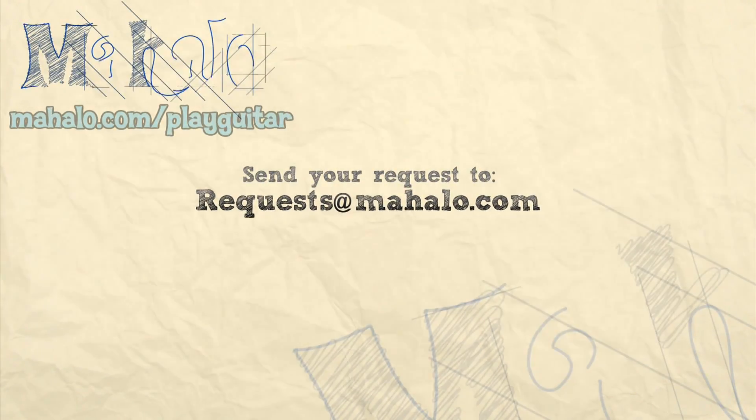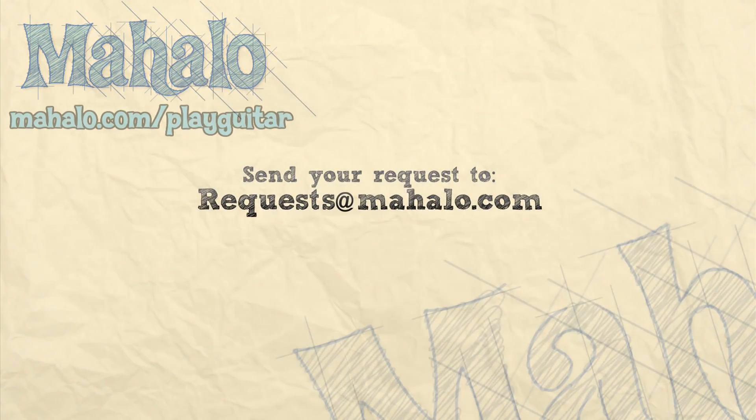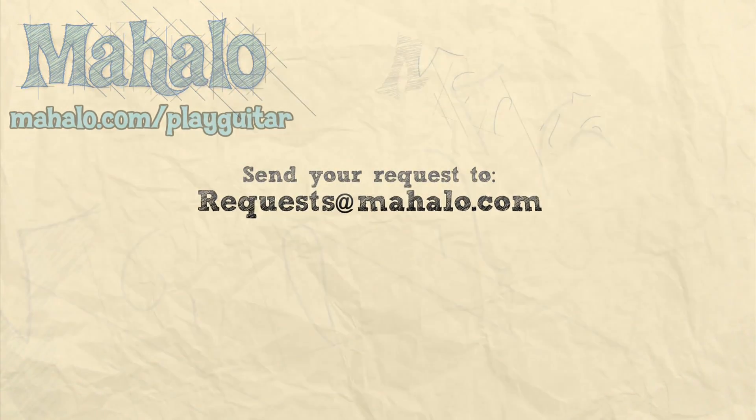And those are the 4 chords that you need to know for Last Christmas by George Michael. Thanks everyone for watching. To learn more Christmas songs, check out this playlist featuring Jen, Thomas, and myself, or go to mahalo.com slash play guitar.